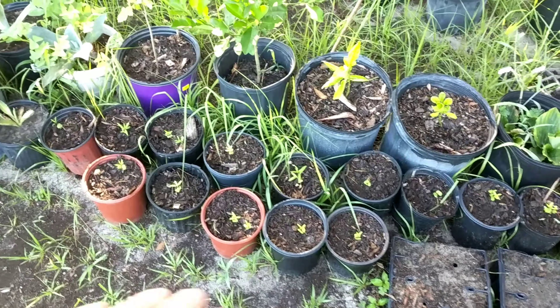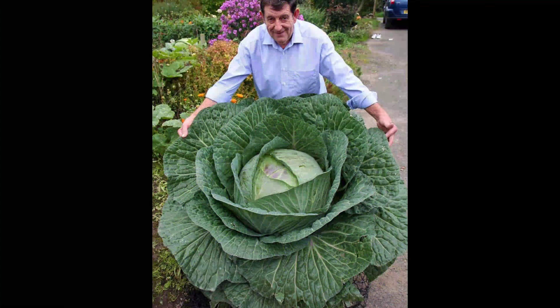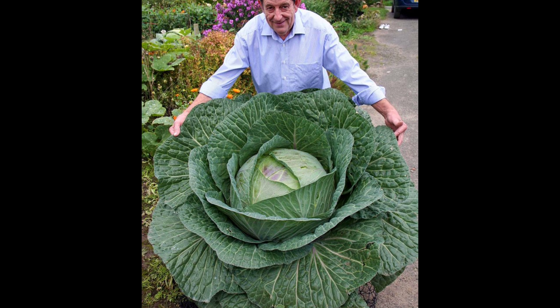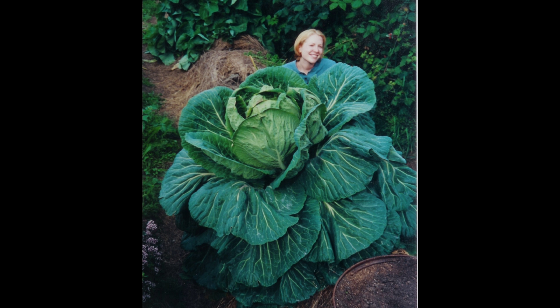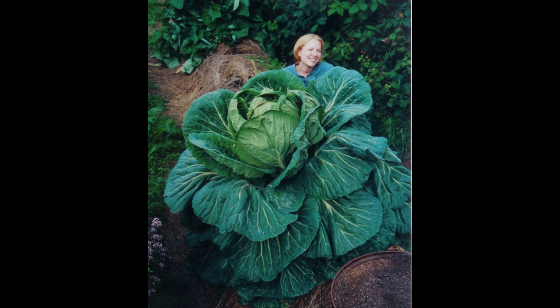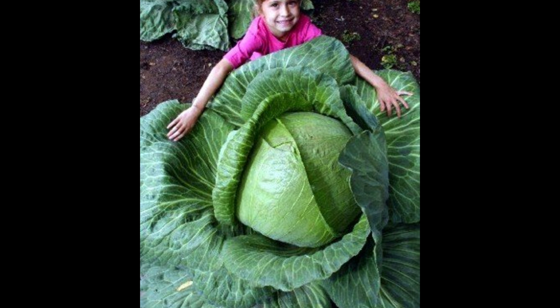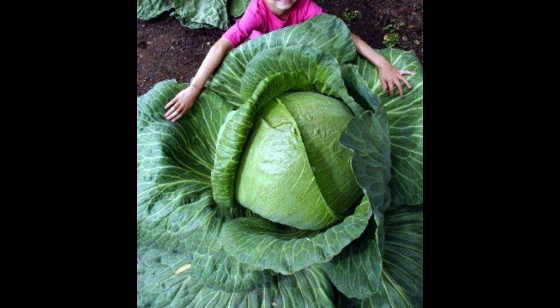A quick Google search will show you some of the different giant cabbages that have been grown in the past. I'm really excited about this project and can't wait to share it with everyone. Be sure to press the subscribe button and you'll be notified when I upload that video. Hopefully we'll see you next time with the best gardens DIY. I'm your host Alex.